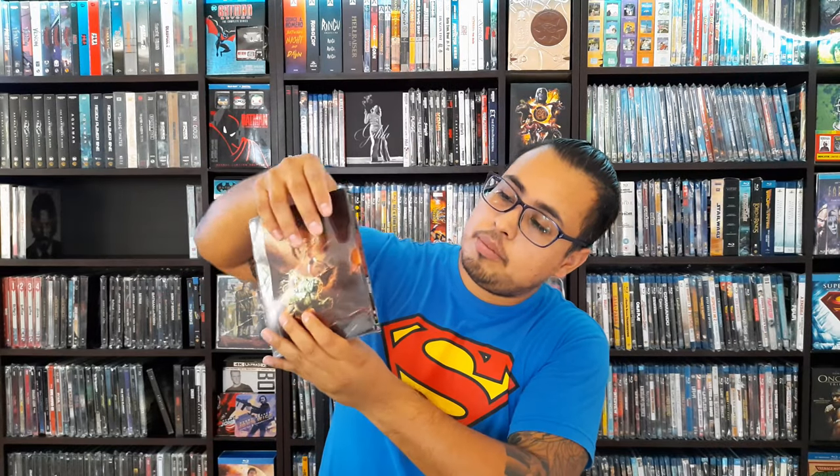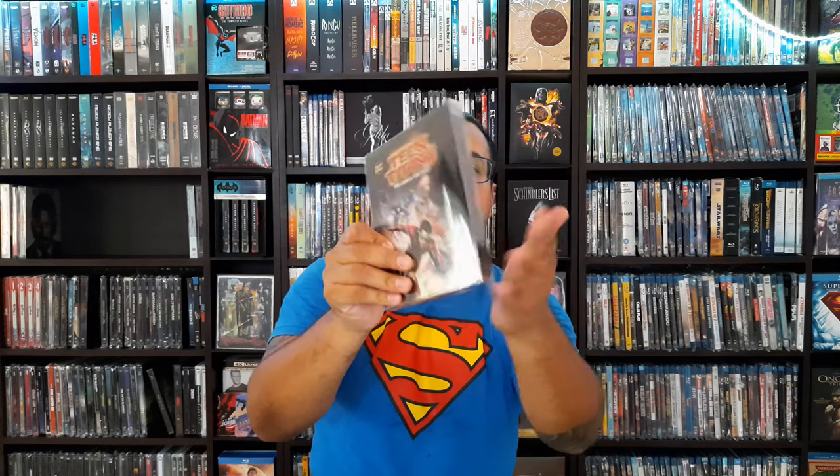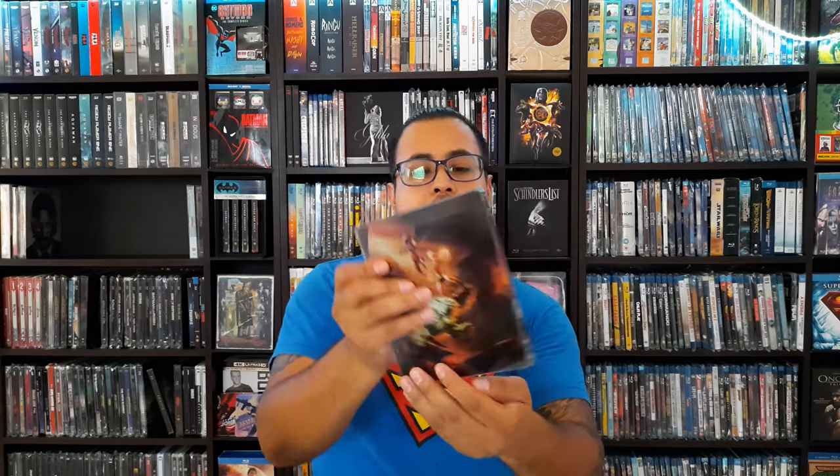Once the steelbook is in there — a little bit of adjustment — there it is. Once it's in, it'll nicely get squished in there. The whole point is protecting it from scratches. If there was a better method of keeping it tight on there it would have been much better, but yeah it looks cool. It protects the front side, so when they're shelved they're not scratching each other, and it protects the bottom, top, and back. You have a little opening where you can slide the steelbook in.